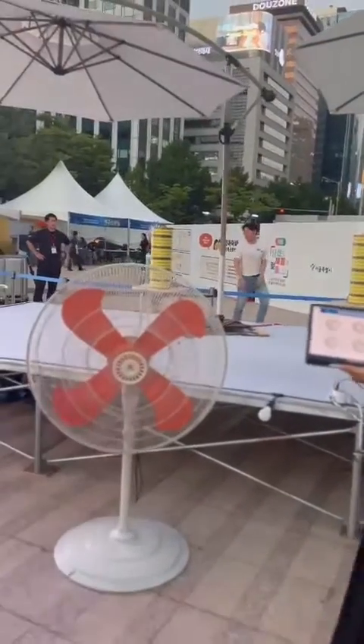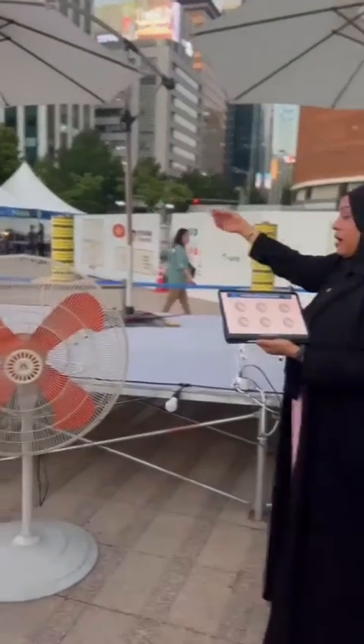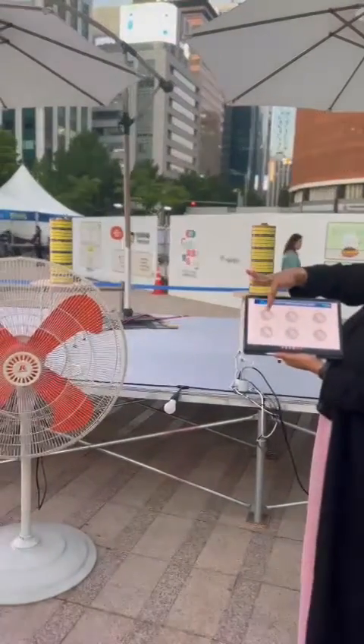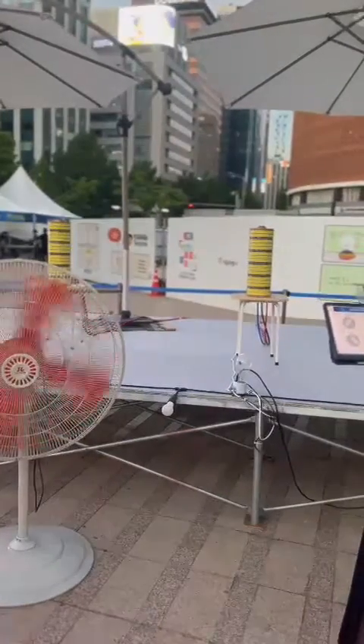It's connected to the fan. This is the generator and this is the fan. We operate it. This is the first experience.